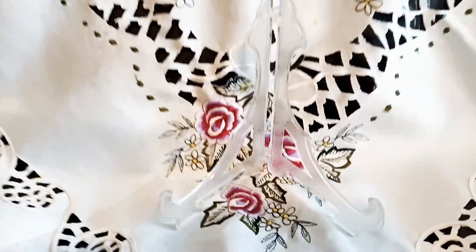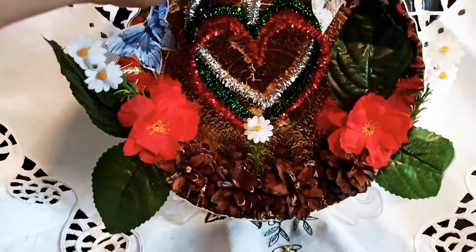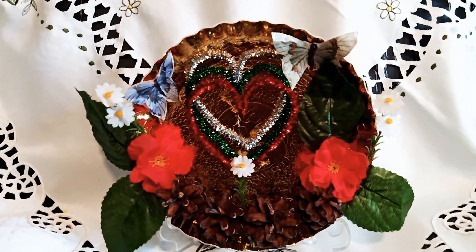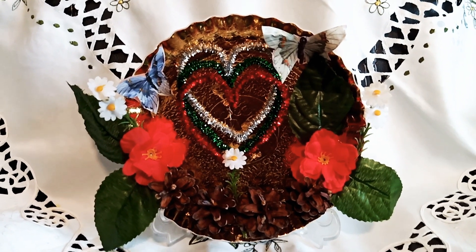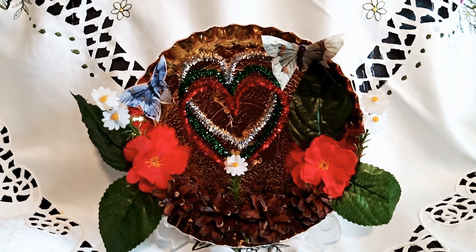This is a recycled waste paper plate, and this is a picture frame stand, so I'm going to put this one to make it stand. Now this serves as my Valentine's table centerpiece. Let us create a unique but simple DIY project for Valentine's — just use recycled materials for an instant DIY Valentine's table centerpiece.